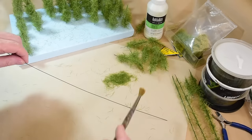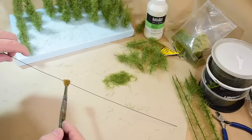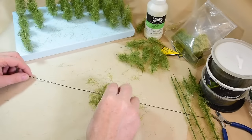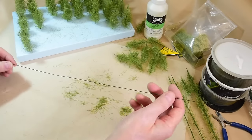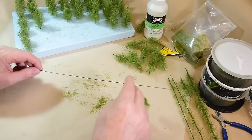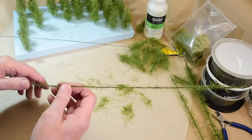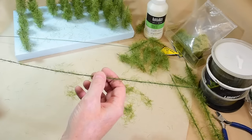The first process: I just take matte medium and smear it all over the wire. It gets a bit messy so you need a work table. Then I just drop the 12 mil static grass onto the stem and it glues on — not perfectly, but it puts the first initial fibers onto it so that it looks like this. That's the first application.